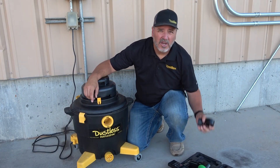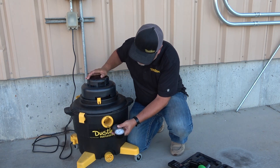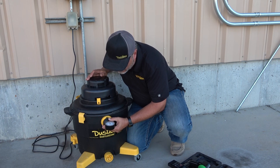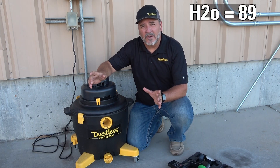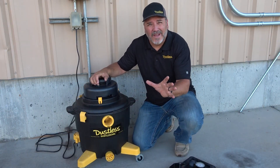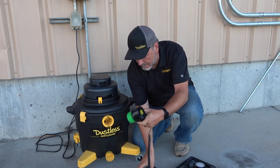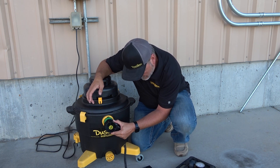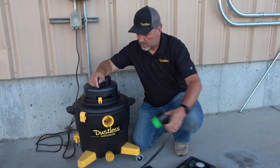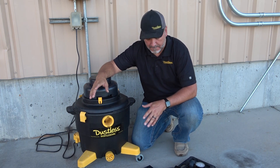Let's begin this test. We'll get our pressure gauge, turn the vacuum on, and check it right here at the port. It looks like we are running right at about 89-90 inches of water lift. Now that we've got the pressure test done, let's check the CFM. It looks like it's stabilized right at about 102 CFM.